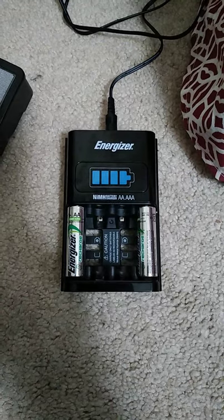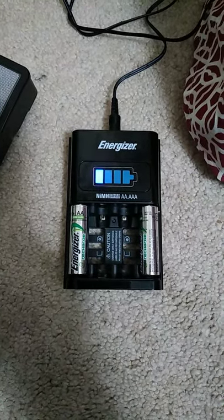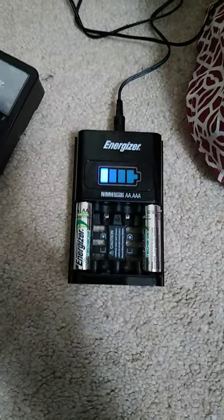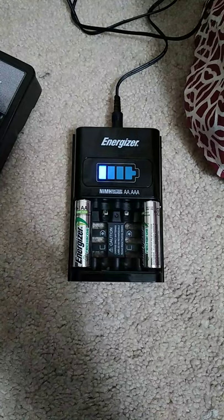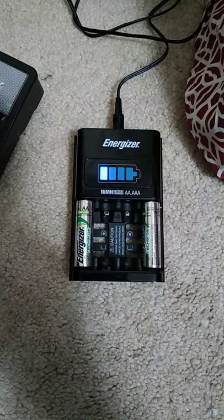It's an Energizer 1-hour charger, a rapid charge speed charger that uses 2.5 amps of current. The charger has overheat protection, short circuit detection, bad battery and primary battery detection. It also has a voltage sensor and a timer shut-off to prevent overcharge.